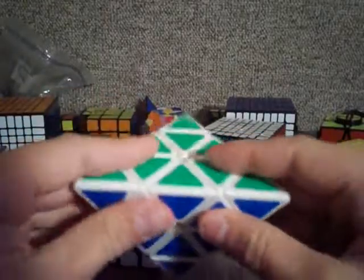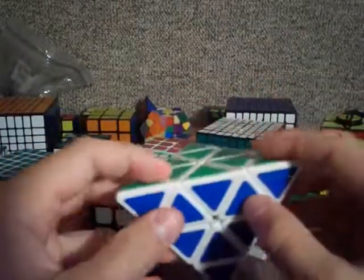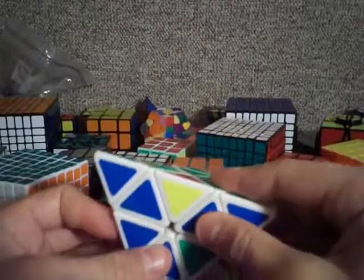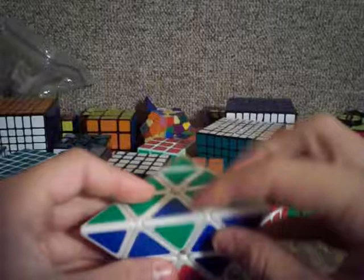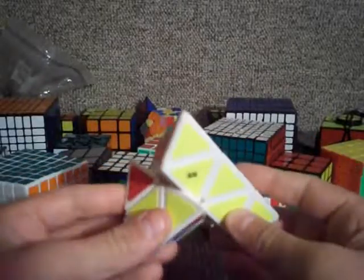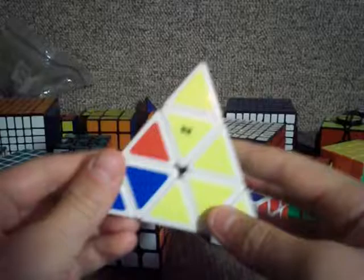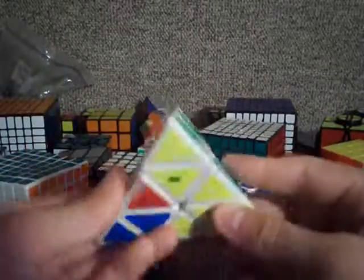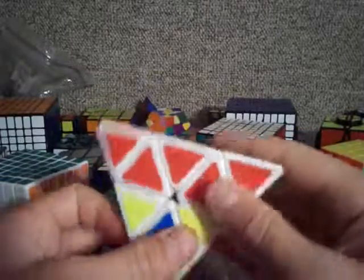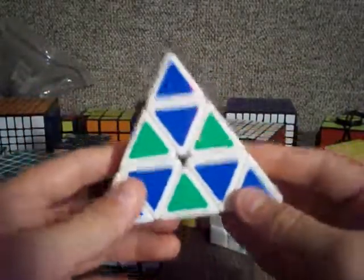I'm going to show you just one more time how to get it into the checker pattern. You start with the two colors that you want to checker on top and facing you, take this edge piece out of its place, and then put it back in wrong to checker it. Then you turn like that, and this piece has to go in here — you just insert that. Then this last one has to go in right here, and after you do this one layer checkered, it will all be checkered. Anyways, thanks for watching and I'll see y'all next time.